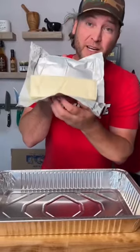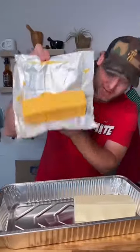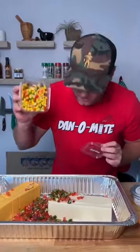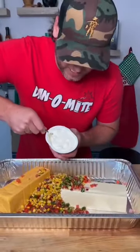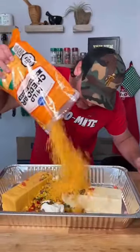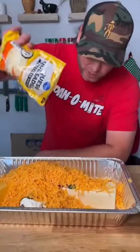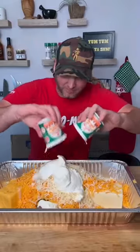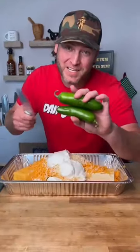One block of white Velveeta, one block of yellow Velveeta, one container of pico de gallo, one container of corn salsa, one container of cream cheese, one big bag — two pounds of mild cheddar cheese, another bag of queso cheese, two small containers of crema. For a little extra heat, dice up two jalapeños.